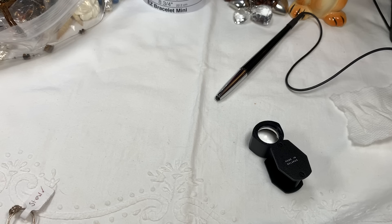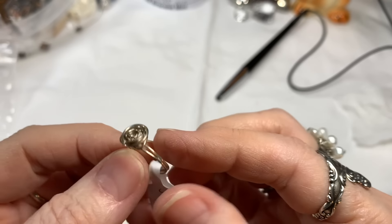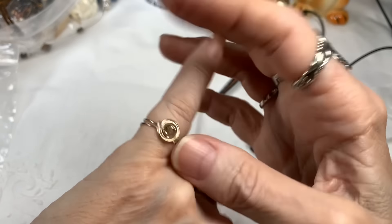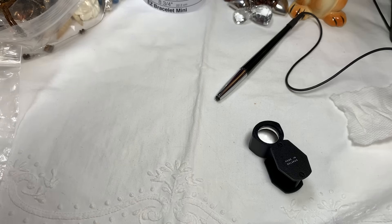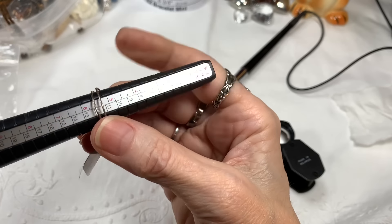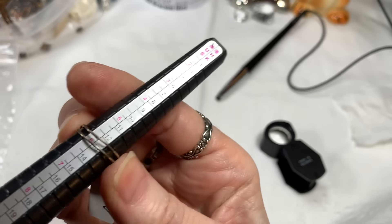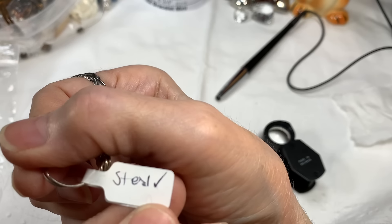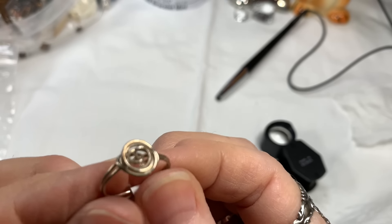Then I have this very cool wire wrap sterling ring — it's probably kind of small, just a fun piece. It measures about a size 6. Double wire sterling silver wrap ring, and again I have it tested. I'll say $12 on that.